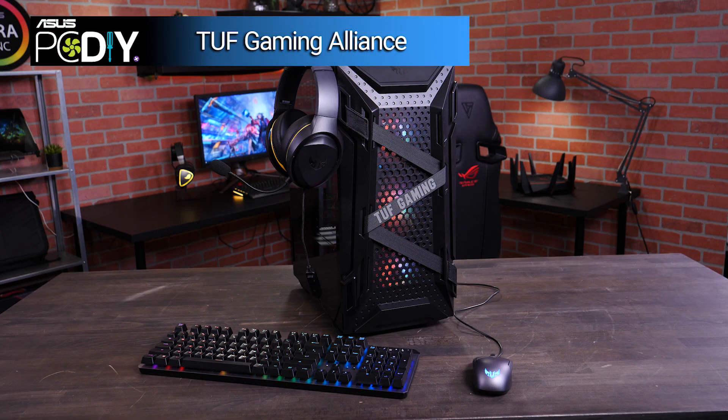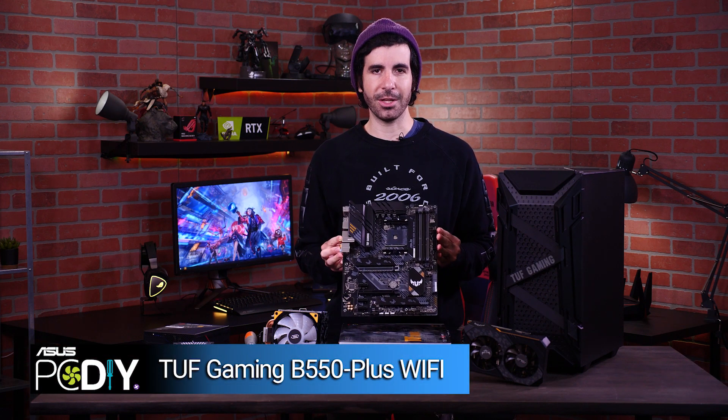Most of the components we'll be using for our build are from the TUF Gaming Alliance. The products were all built to work together seamlessly and they all share the same rugged aesthetic. We'll start with our motherboard — for this, I've chosen the TUF Gaming B550 Plus Wi-Fi.